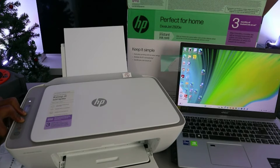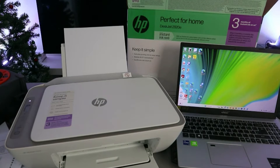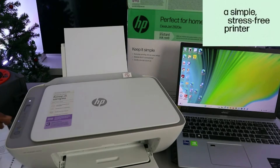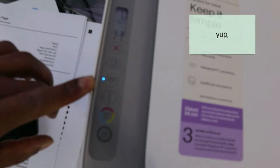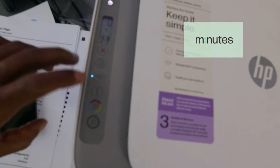So I'm going to press Cancel now — okay, you can see the printer is flashing. Then you release it, and the Wi-Fi button is now flashing. So now this printer is in wireless mode.